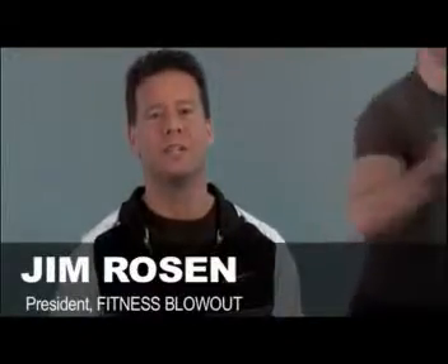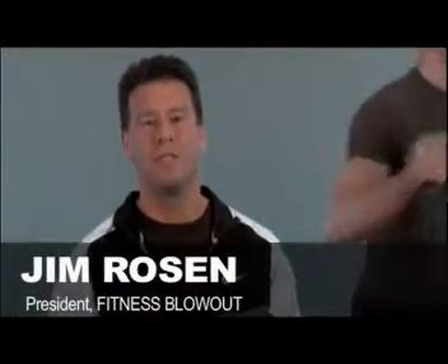Hi, I'm Jim Rosen, President of Fitness Blowout. We've been the number one fitness dealer in the country for 23 years with over 200,000 satisfied customers. We distribute all of the top of the line fitness products on the market, and we have the largest selection and the guaranteed lowest prices in the country.